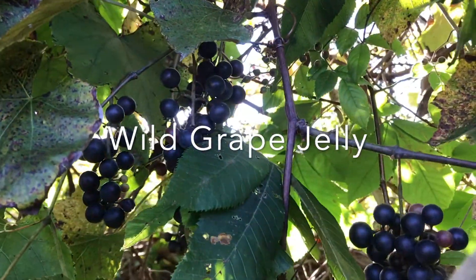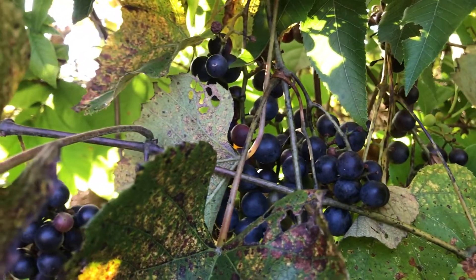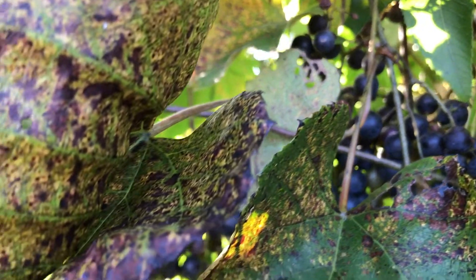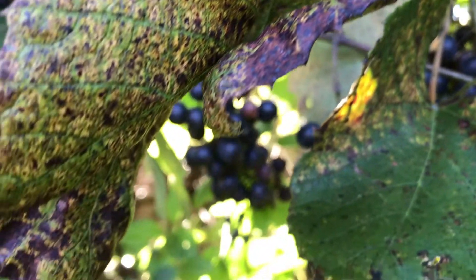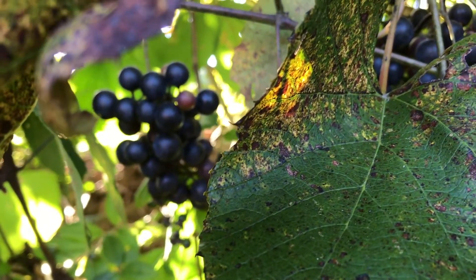Welcome! Today we will be making wild grape jelly. As always, ensure that you are using multiple sources to identify your grapes, as there are some look-alike vines — for example, the Canadian Moonseed.